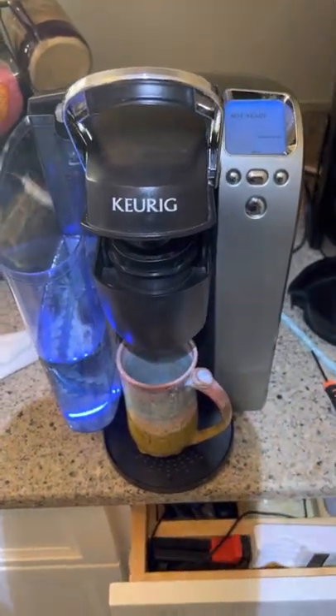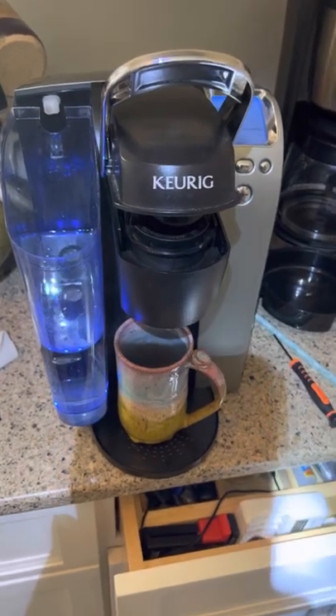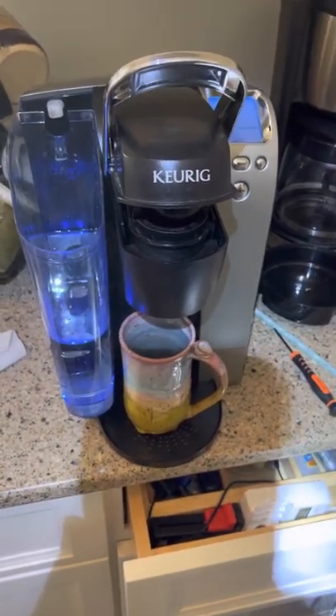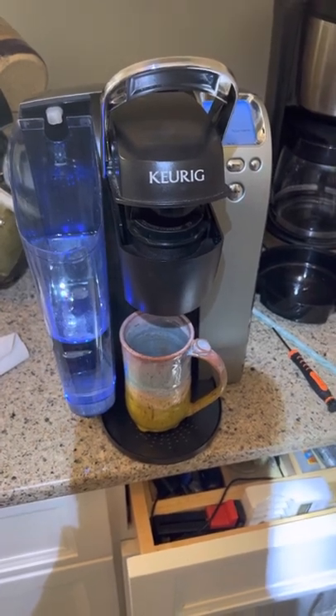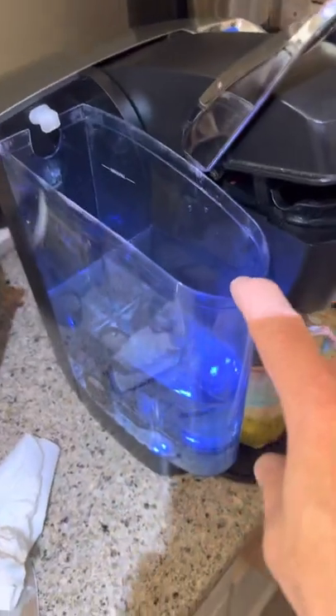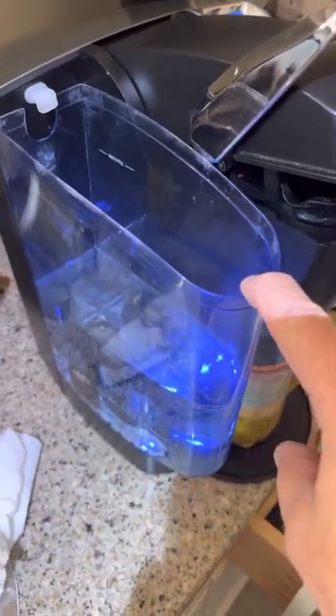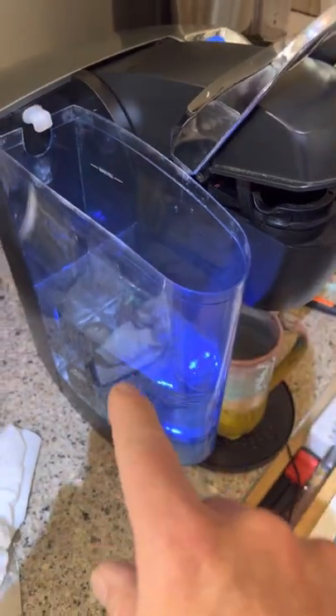Hey everybody. I have a Keurig that has decided to stop working, and like you I'm sure I went on YouTube and looked for fixes. The first fix was targeting the water container here. There are people that suggest using a turkey baster to push water through the pickup at the bottom down there, and that didn't work.